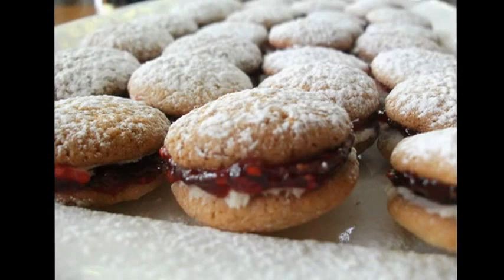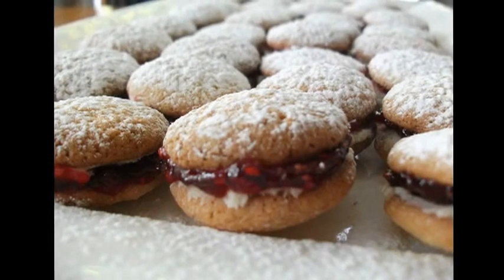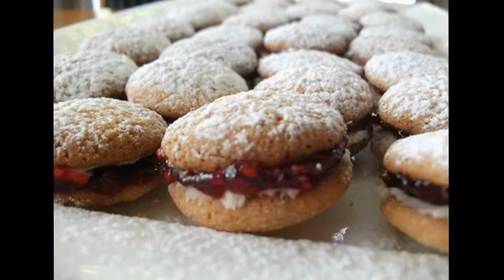There we go, some nice vanilla and raspberry crisps for you to enjoy over the festive season. I wish you a merry Christmas if I don't see you again, and thank you for watching. Goodbye.